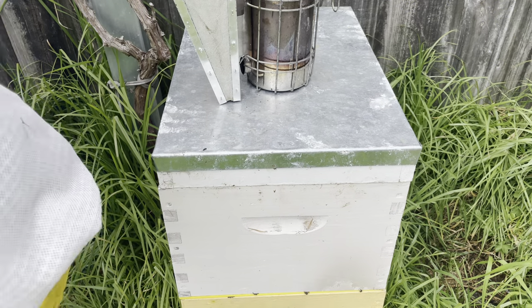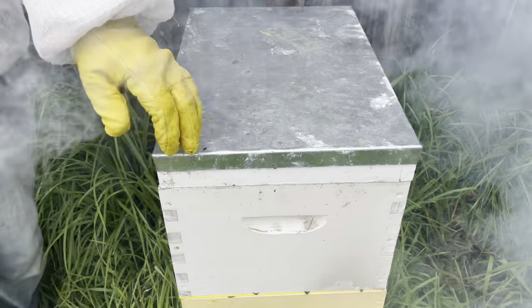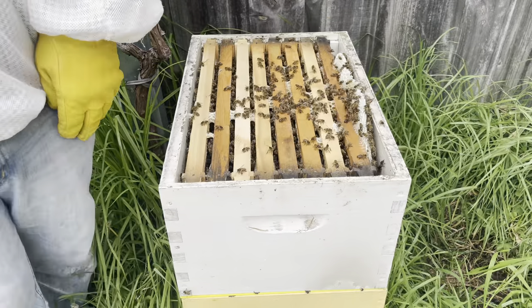Hi guys, so today we're going to have a look in the green hive. It's the second month of spring here, 9th of October. Plenty of activity in this hive. This is a new queen from last year, a split that I took off another one of my hives.